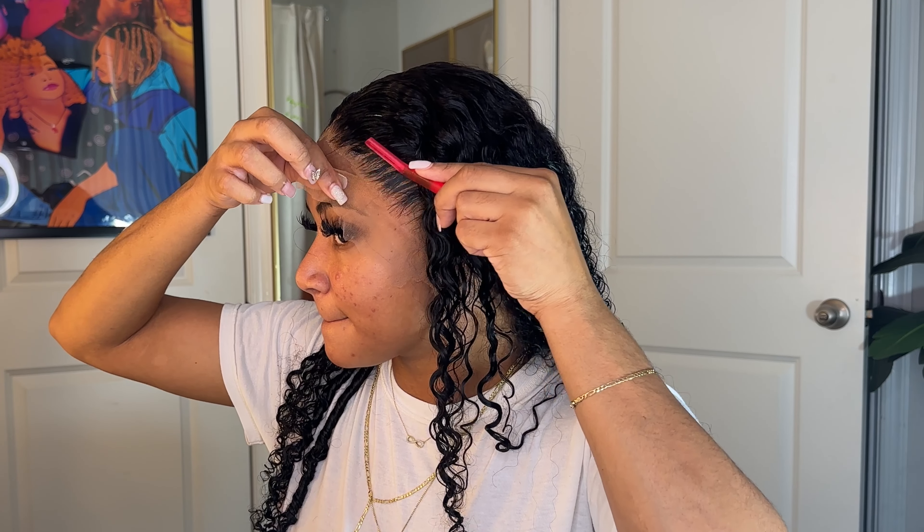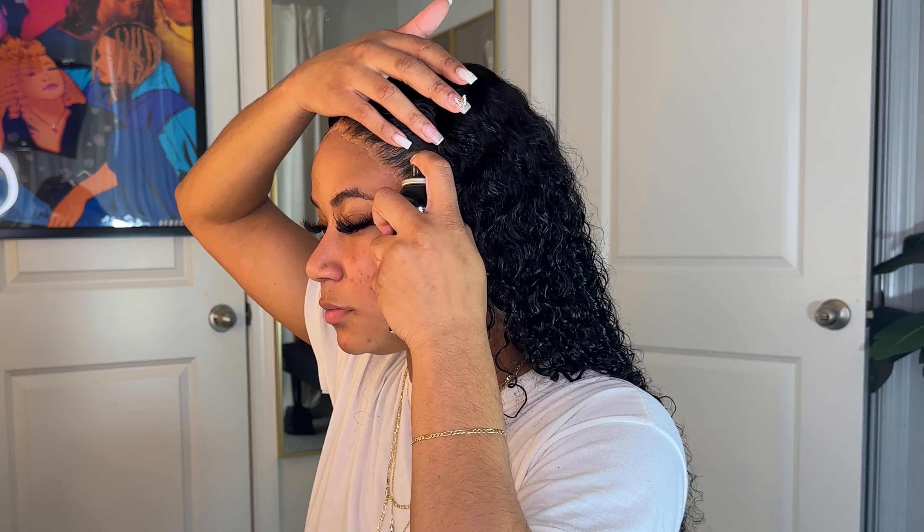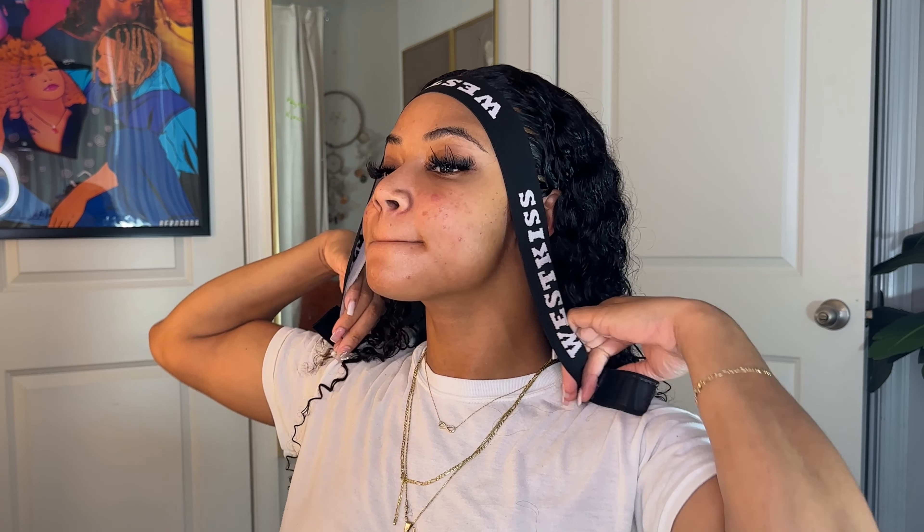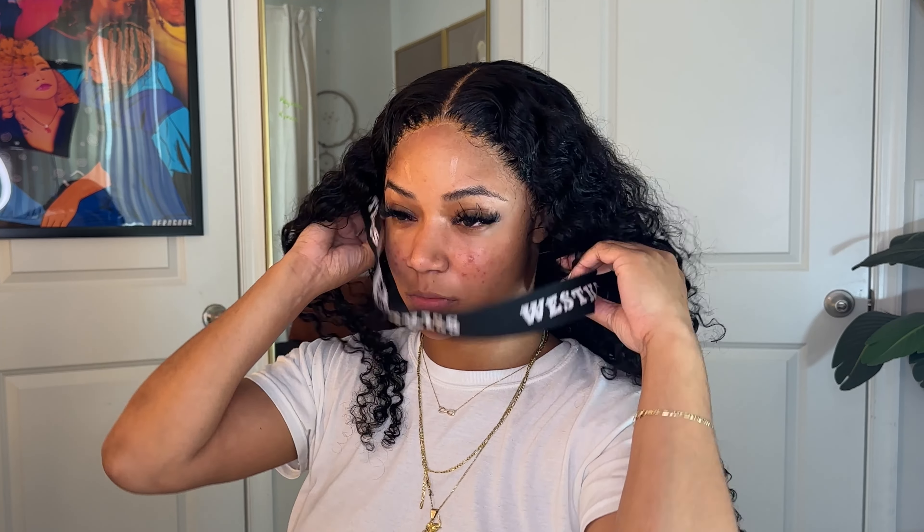I'm going to comb that out — y'all see those curls. I love curly hair. Now if my hair was to ever get this curly on its own, I'd be a natural curly, but until then we just going to stick to this wig. Just to make sure those curls are defined, I'm going to add a little bit of that mousse or setting mousse. This is the mousse I've been using this whole video — the Lotta Body is probably my favorite, but the locking stuff is probably second best.